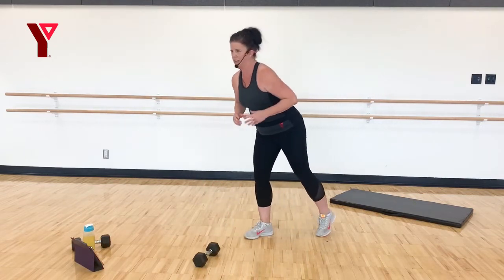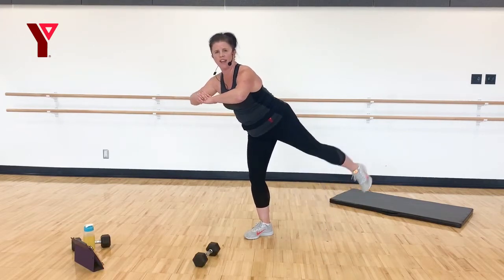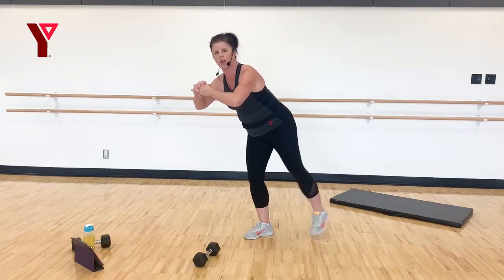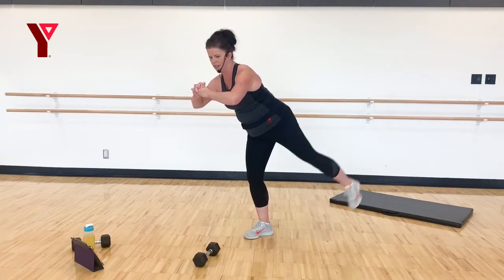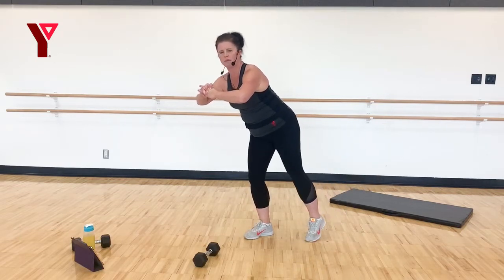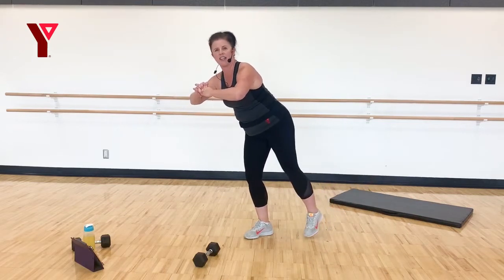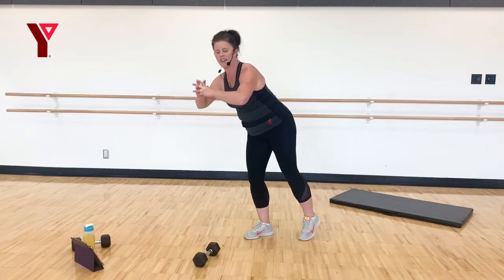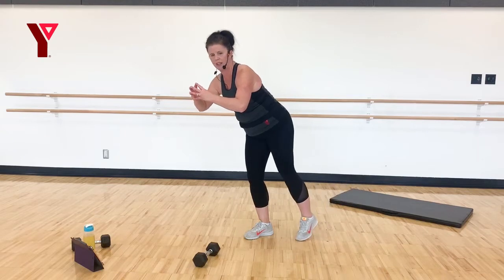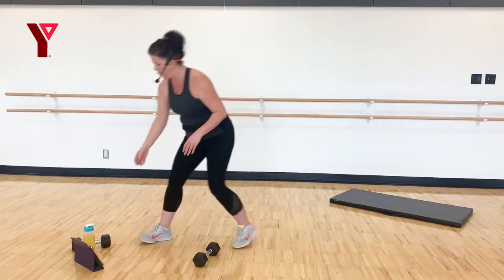Switch sides, hinge at those hips, lift. Think about why you're working out today — what your goals are, what your reasons are. I know what mine is — it always makes me feel better to get a workout in. Almost there.